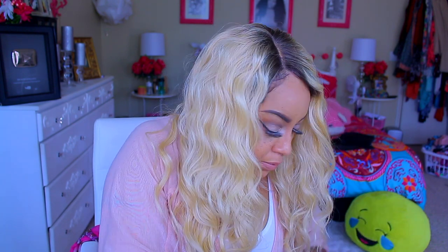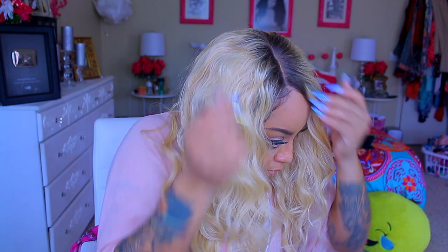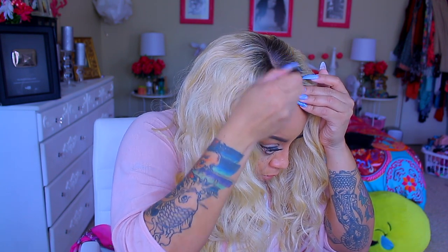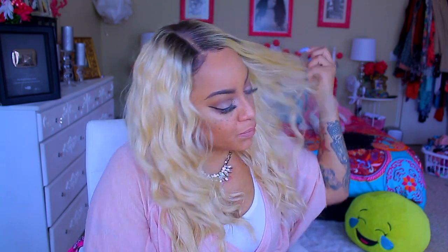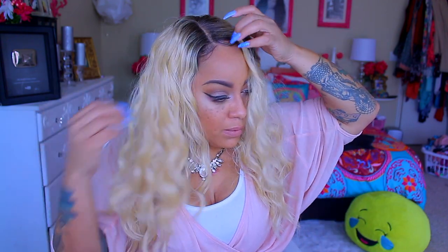I do have on a wig cap as you guys can see, and I did situate my own baby hairs because I'm trying to make this wig look as realistic as possible. Normally when I do blondes, it's never this blonde — this is super blonde. I really can't remember the color, so I'll definitely post it below in case someone loves really blonde. Once you hook it up and tweak it, it should blend in perfectly. There are baby hairs in this unit but I'm not going to use them. It is a synthetic wig, so you get what you pay for.